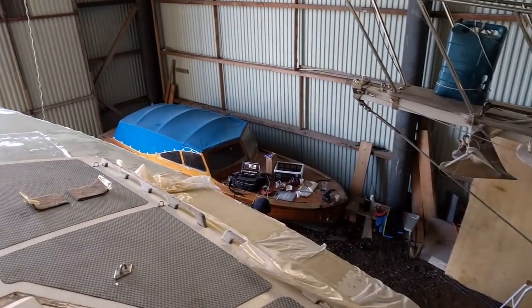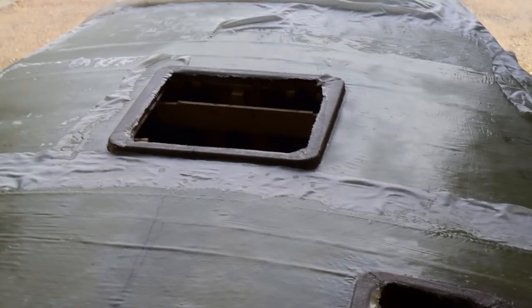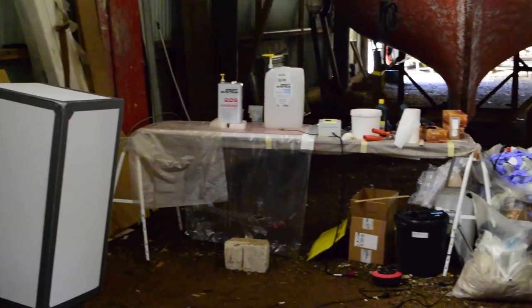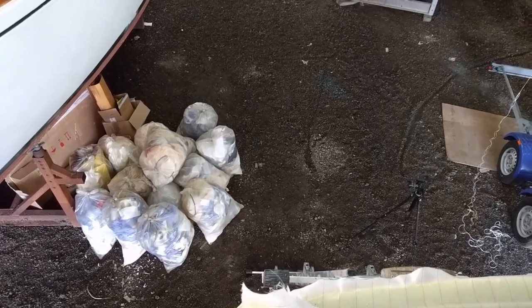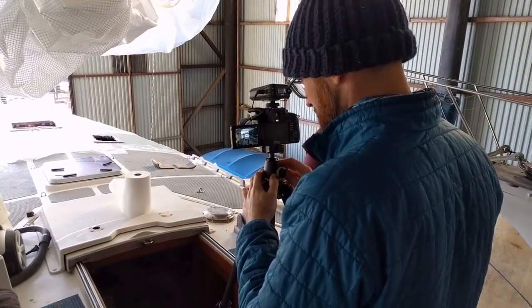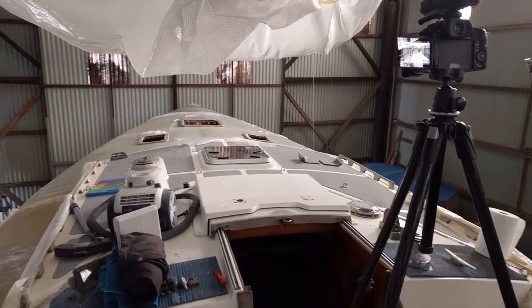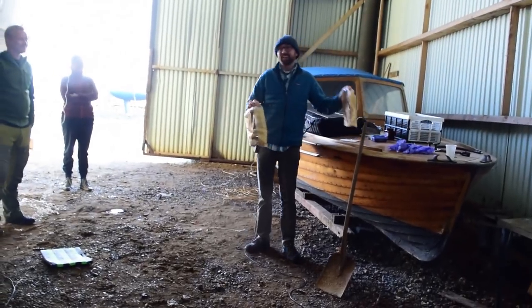We finished up laying all the fiberglass yesterday, so today on Sunday our only jobs were to check on the cured epoxy and the fiberglass laminate, and clean up around Athena since we left her in a pretty big mess. The rest of the day before heading back to Germany, I enjoyed watching Mats film for his YouTube channel Sail Life and taking a look behind the scenes — how he sets up his camera and how he films.